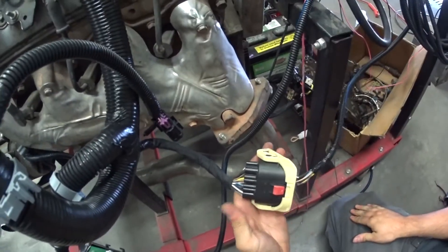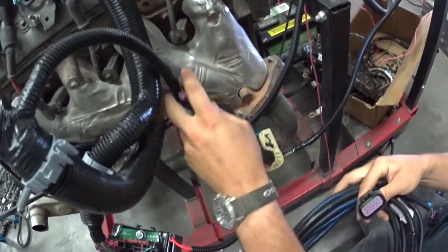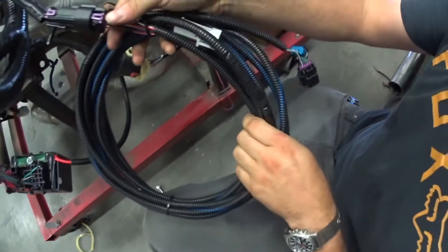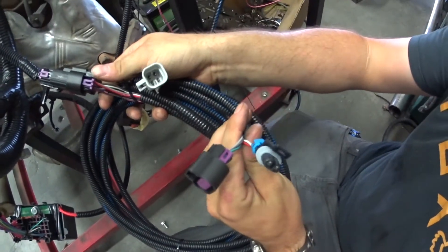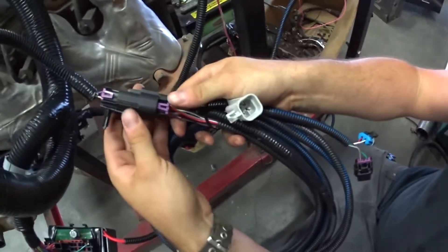The final connector is the rear chassis connector — I'm not going to plug it in, but we're just going to show you. This goes to your EVAP vent solenoid, your downstream O2 sensor and your fuel tank pressure sensor. And again, that's your factory harness.